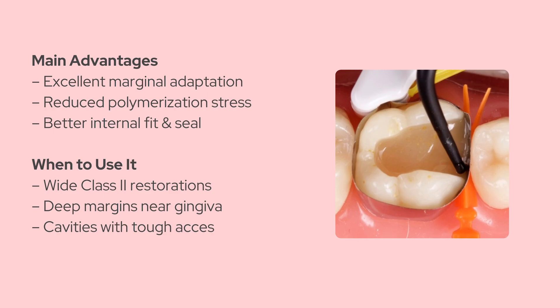Here's what makes this technique pretty special. Better marginal adaptation — the flowable flows into all the tiny voids and margins that might otherwise be missed. Reduced stress — since you're curing everything together, the materials shrink and bond as one unit, which helps reduce internal tension at the adhesive interface. Improved seal — fewer gaps, fewer chances of micro leakage. That's especially helpful in deep boxes where the gingival margins are harder to access. This method is really helpful when restoring wide class 2 boxes or any cavity where it's hard to get access to the internal margins.